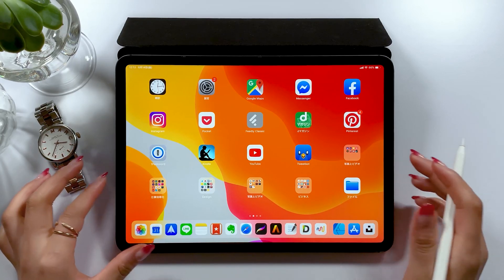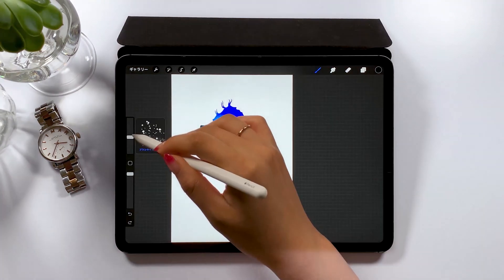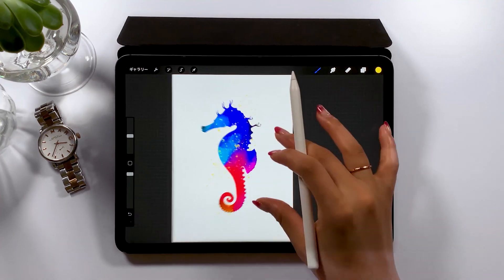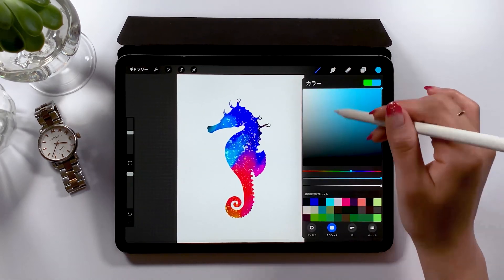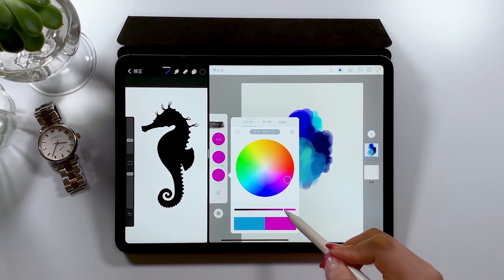Hello everyone! Today I'm going to draw this seahorse using Procreate. We'll first form a shape of a seahorse and then color inside. So rather than drawing a seahorse itself, this tutorial will be more about creating a design with a silhouette of a seahorse.